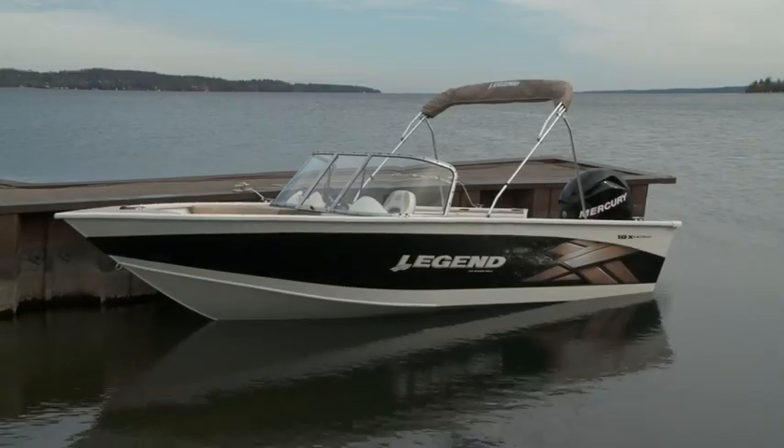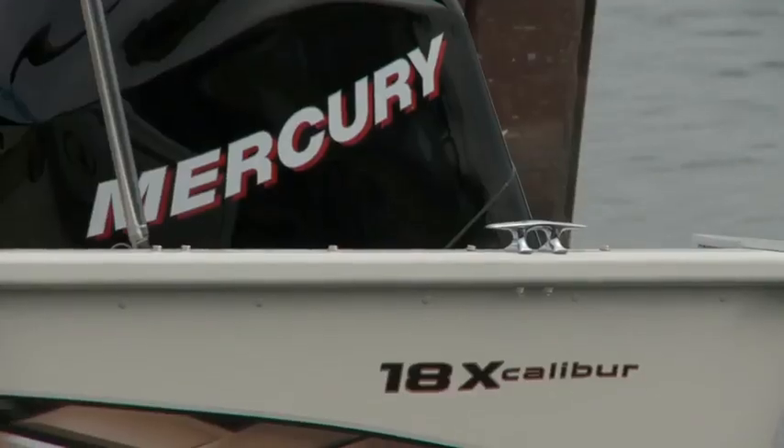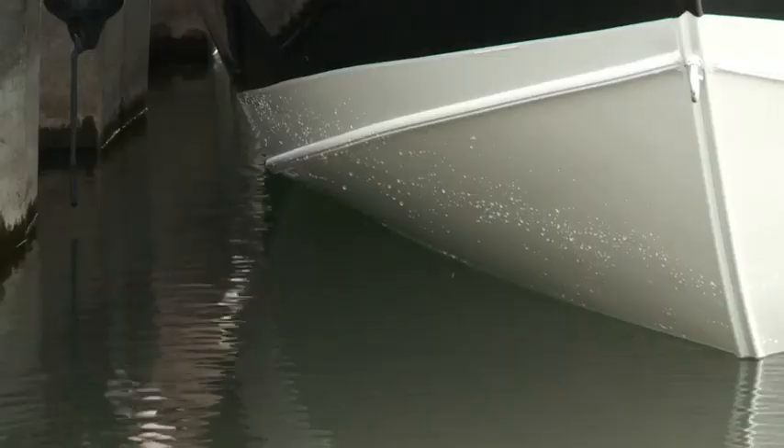A family time superhero that changes roles on the fly, the Legend 18 Excalibur is both a family boat and a fishing boat with features that allow you to get the most out of each. With a centerline length of 17 and a half feet, it's a manageable and easily trailered boat.